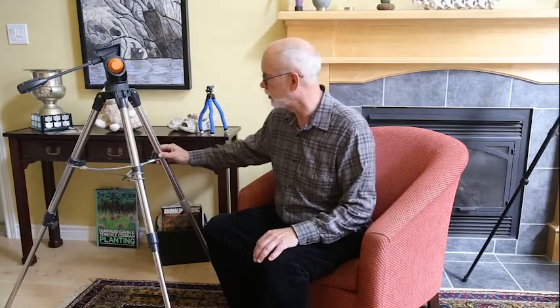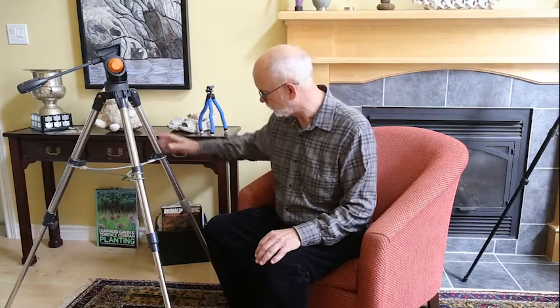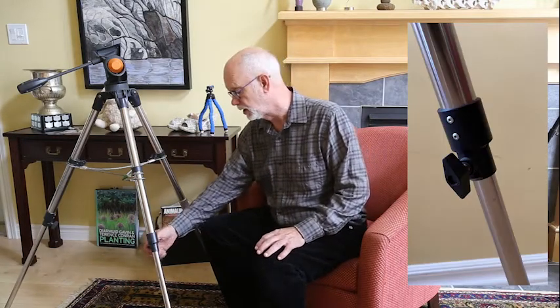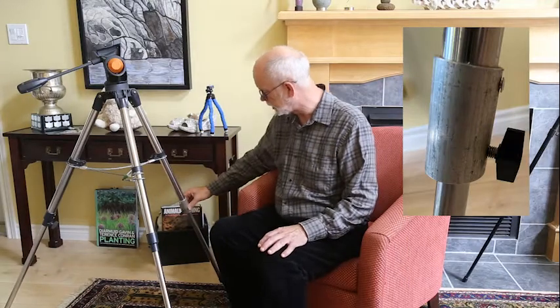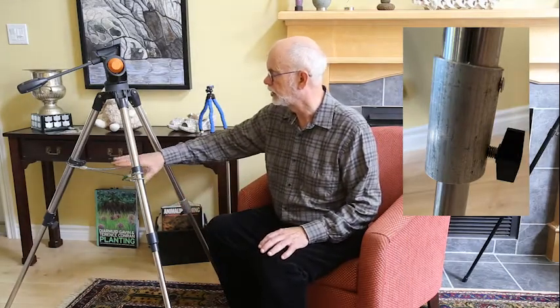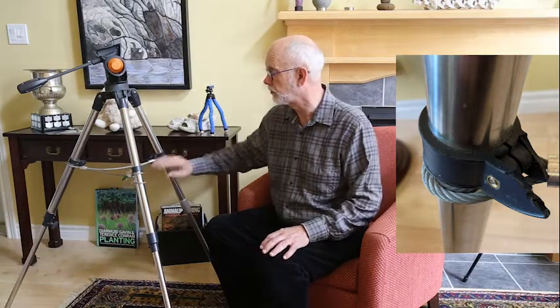This second tripod comes with a telescope, a mount, and the whole system costs around $300. This one you can see is again made of plastic here, and when you tighten these screws, there's a good chance you might break it — as I did; I had to replace it with a metal one. And also the plastic in the middle broke as well, so I had to jury-rig a system for holding the legs apart at the right point.